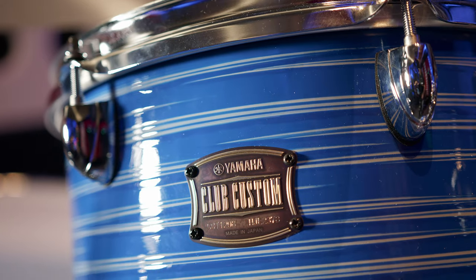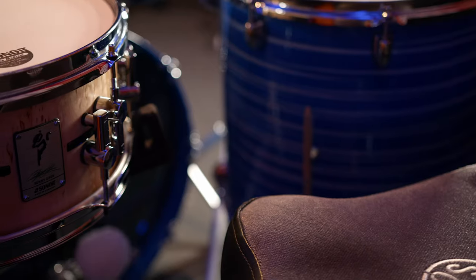Stacey brought a lovely Yamaha kit with him and once he'd set up and tweaked his tuning, we miked up the kit with as many Lewitt mics as we had and augmented that with a couple of studio staples when we ran out.